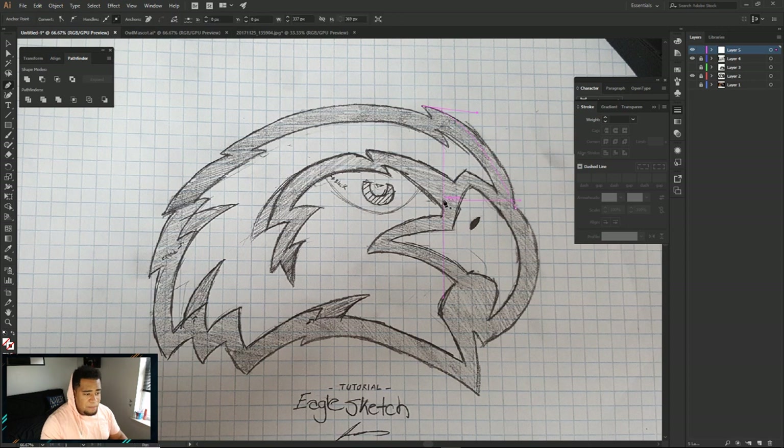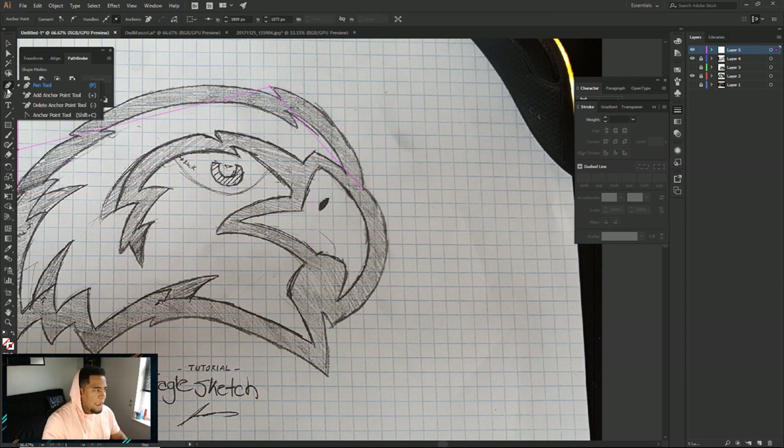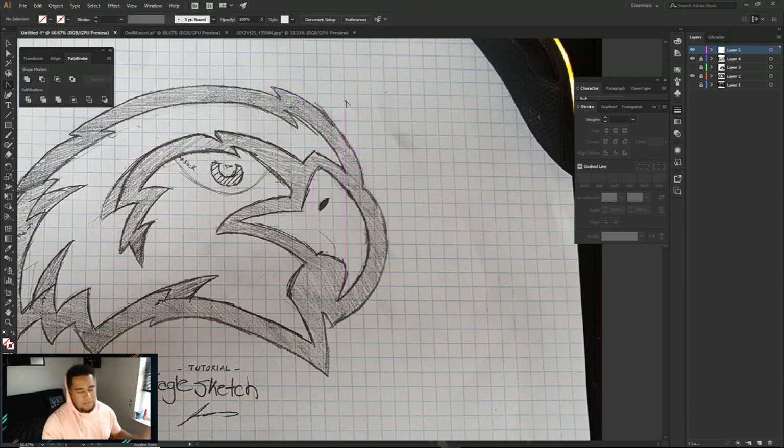So I'm going to go ahead and pen tool out the outline of this first. Now for the sake of you guys not knowing how to use the pen tool and having really good curves, I'm going to do an incredibly quick rundown. Of course if you click once, that starts off exactly where your pencil is going to start - your starting point. If you click again it's gonna make a straight line and you won't be able to actually move it unless you go back, add anchor point, then go to anchor point tool, click and drag it to make a curve, then move that point up using the direct selection tool.